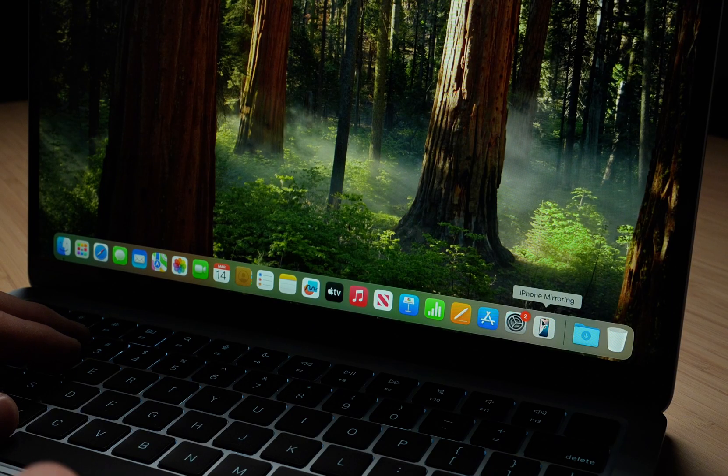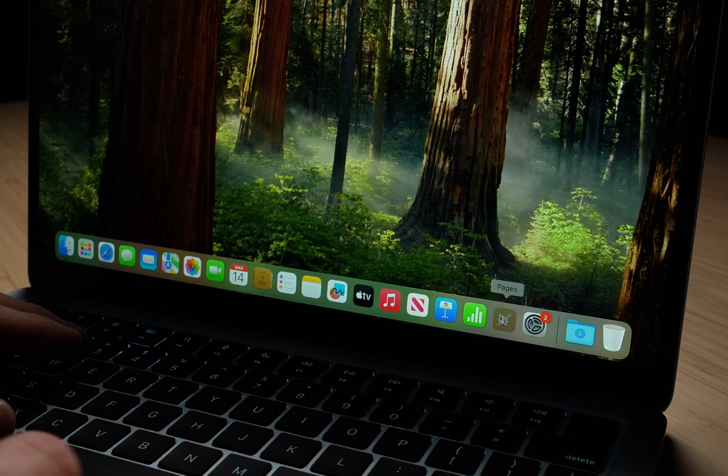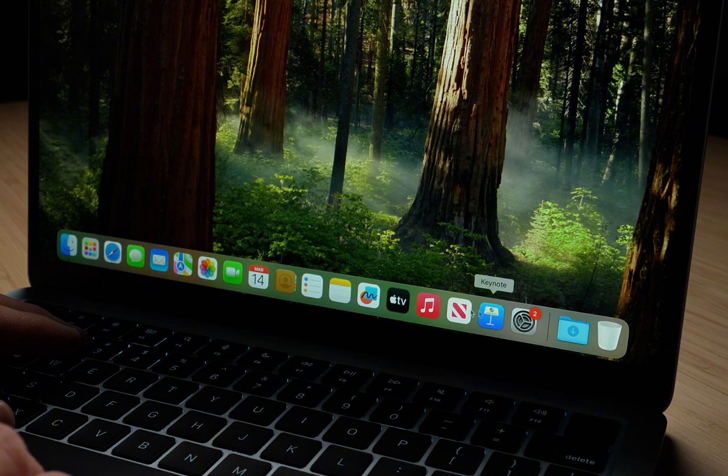The absolute first thing I do is clean and organize the dock. Not everyone knows this, but you can actually just drag these icons to the trash bin to delete them. It's the fastest way to clean the dock, and don't worry — these are just shortcuts, so you're not deleting anything.